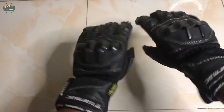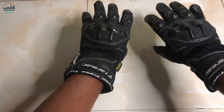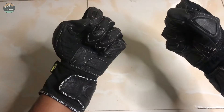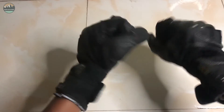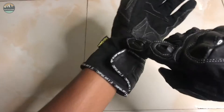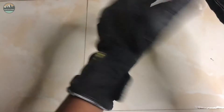Yes guys, first impression, initial impression — there is a lot to note. I feel it's a perfect fit. You can see the riding gloves fit well — not too loose or too hard. I'm using the size based on hand measurements, about 2 inches. There are ventilation holes for air circulation, and I can use the interior protector.